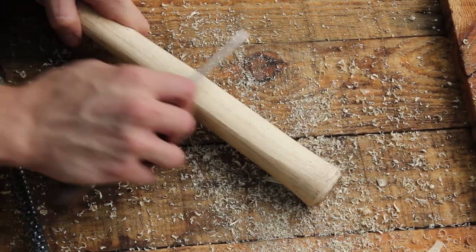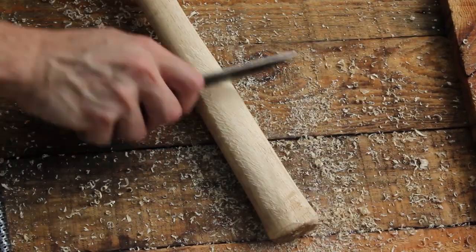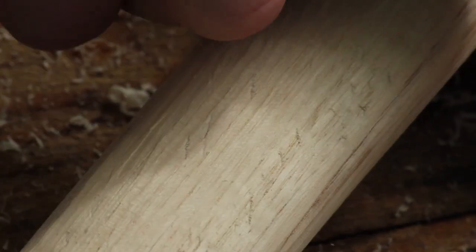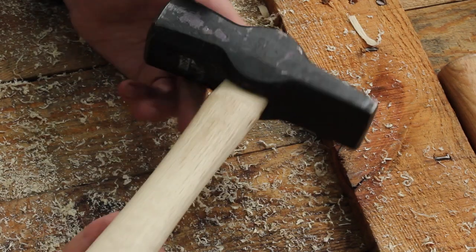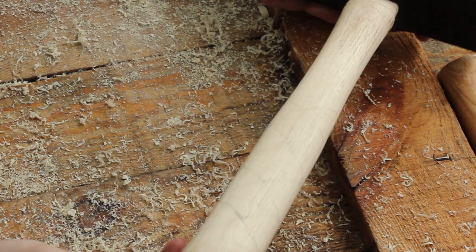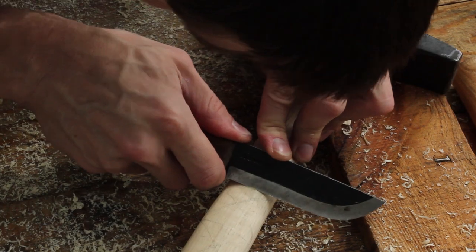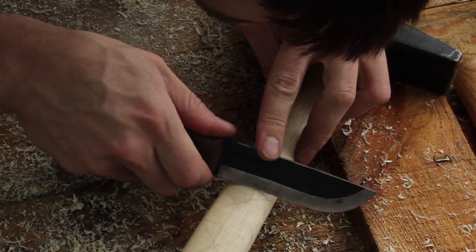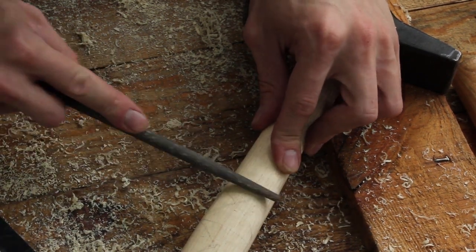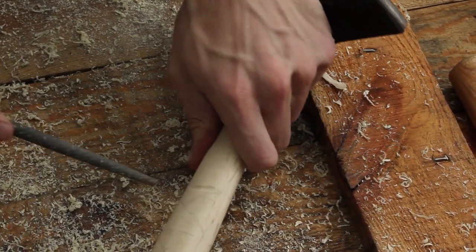Using the knife edge here kind of smooths up all those chatter marks from the round rasp. Then, just as an added bonus to make this a little more Viking, I'm going to carve Viking-inspired traction grooves on there — a little V-notch just to give the file somewhere to bite so it's not skating around.